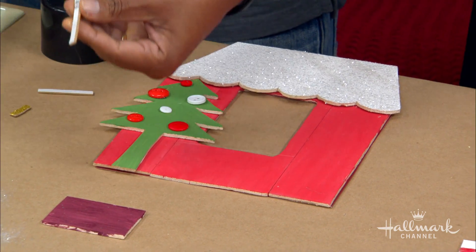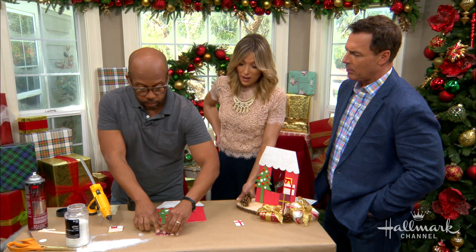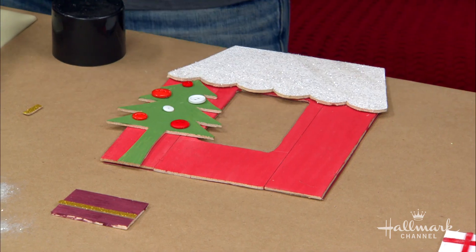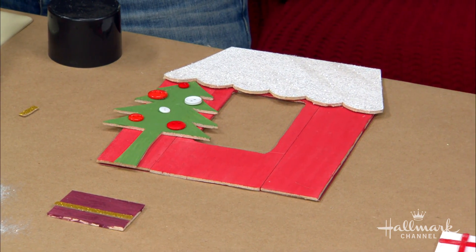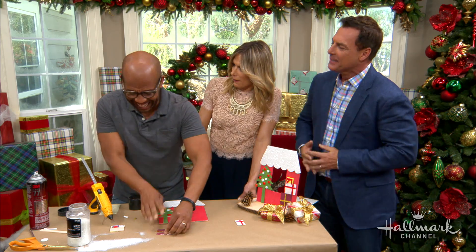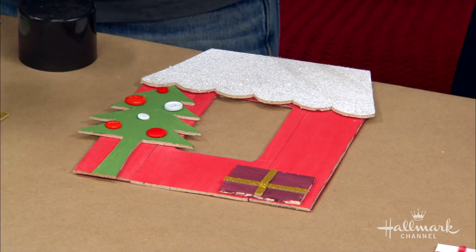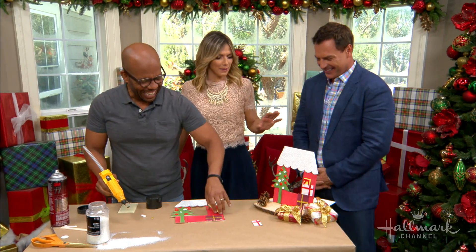The real question is how do you adhere this to the wall without damaging it? I would just use double-stick adhesive — joking aside about three-inch wood screws. Or just use some E6000, put it there, and it's never coming down.